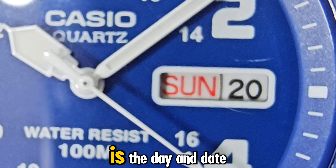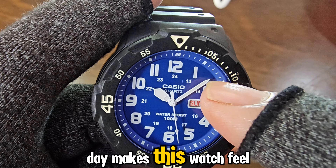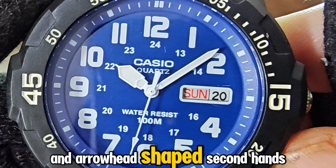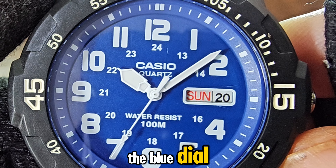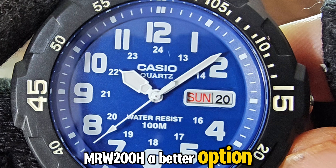At the 3 o'clock position is the day and date window framed in white. The red accent on the day makes this watch feel a bit special. The hour, minute, and arrowhead-shaped second hands are all in white, creating a high contrast with the blue dial, making this version of the MRW 200H a better option for readability.